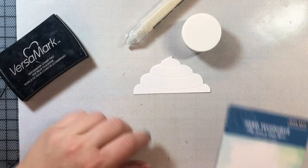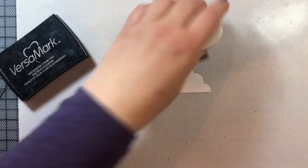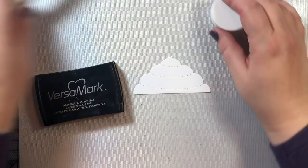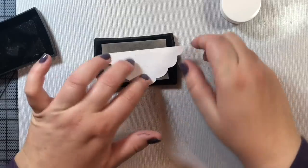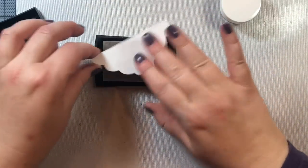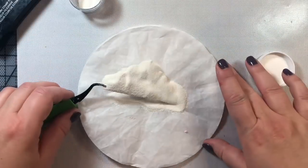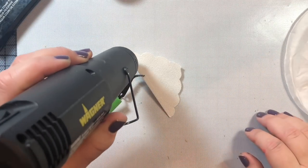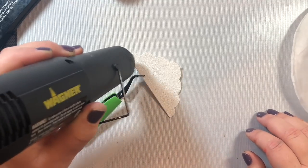We're going to use this puffy embossing powder and lacquer pen by Hero Arts that was developed specifically to help you make snow or froth on coffee cards. I'm rubbing my die cut against my Versamark ink pad and then applying the puffy embossing powder to the entire piece, then heating it up with my heat gun to get a nice background texture of this foamy, frothy whipped topping.